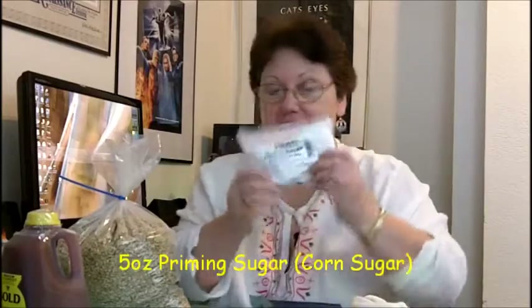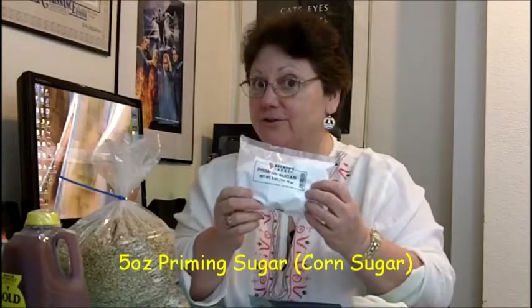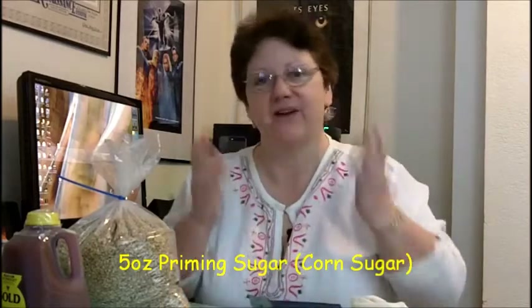It also comes with 5 ounces — 141.75 grams — of priming sugar, which I don't use because I keg. But that's all right. You can always use a little extra priming sugar — a little extra corn sugar — around the house, right? That's what I got. Thank you again, Joe. And I'll see y'all in the next video.